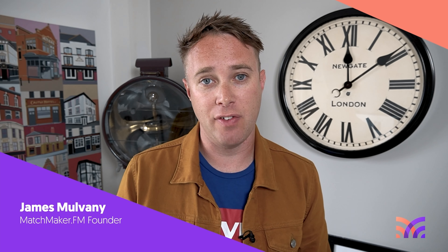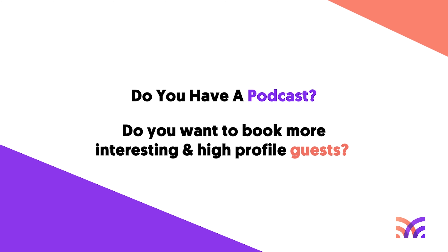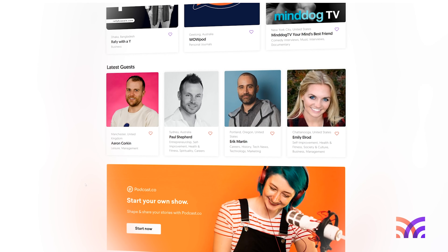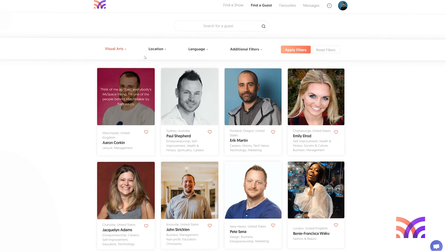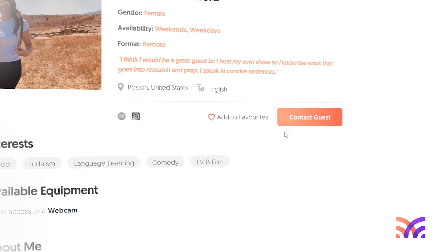Hey, before you go — do you have a podcast, and if you do, do you want to book more interesting high-profile guests on your show? If you answered yes, I'd love to invite you to come and join our community over at matchmaker.fm. Matchmaker is a service that connects awesome podcasts with incredible high-profile guests that make for really interesting conversations. It's really straightforward to get started and completely free to sign up — just connect using your LinkedIn, Facebook or Google account and then you can begin connecting with guests based on their area of expertise, location and much more. Go to matchmaker.fm and get started — it's just like Tinder but for podcasters.